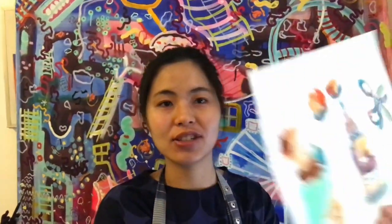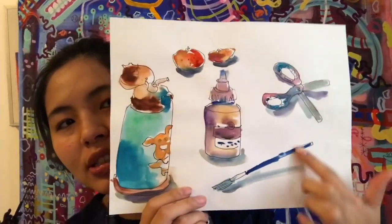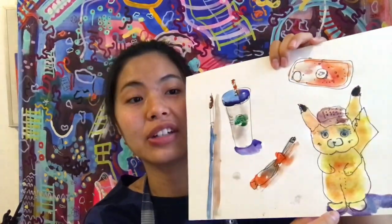I hope you had lots of fun observing and exercising your drawing muscles! Here's some of my finished artwork — my water bottle, my brushes, my scissors. I drew anything I could see, and here's my Pikachu and my water bottle. I think my favorite parts are where I added shadow and played with the shadows.